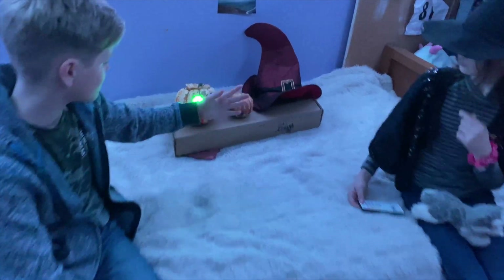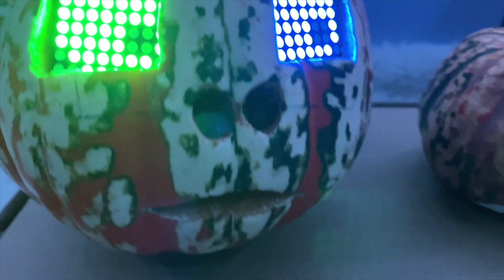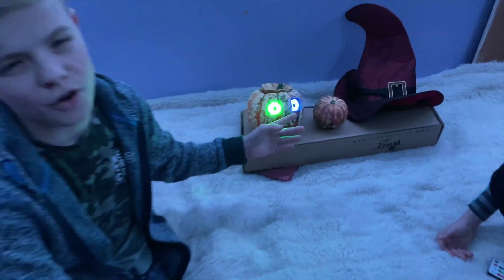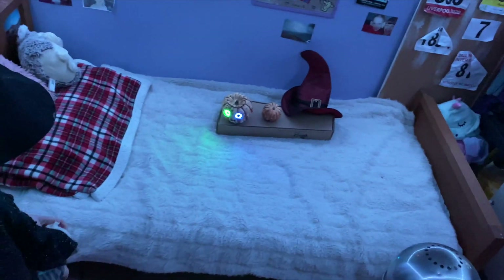In one of the other videos we showed you how to add eyes onto a pumpkin and we've improved that by adding in a PIR sensor which is in the nose and mouth. We got this PIR sensor from a review we did on a Raspberry Pi Pecker starter kit. If this is outside and someone walks past the street, it sends movement and the eyes are turned on.